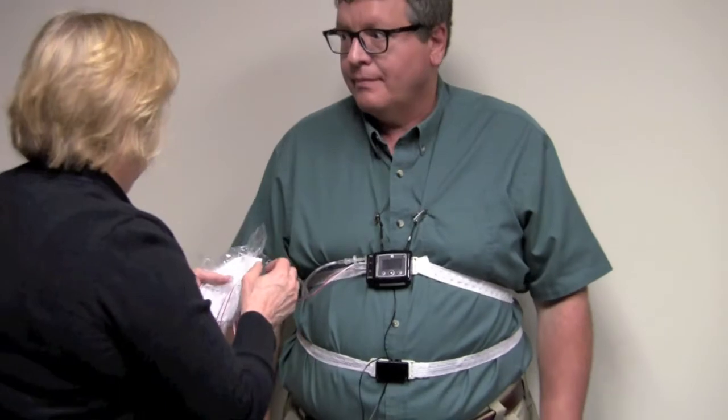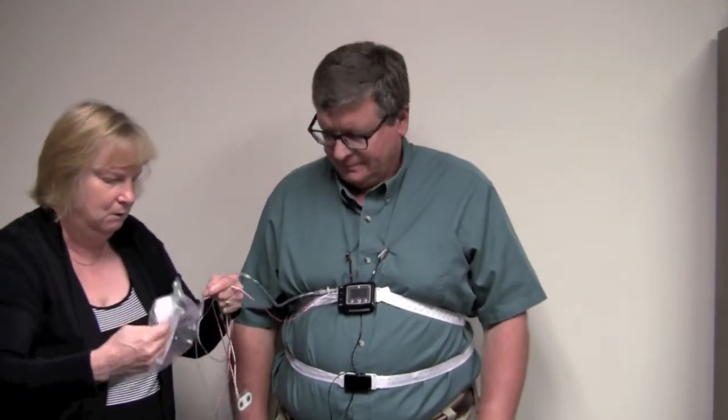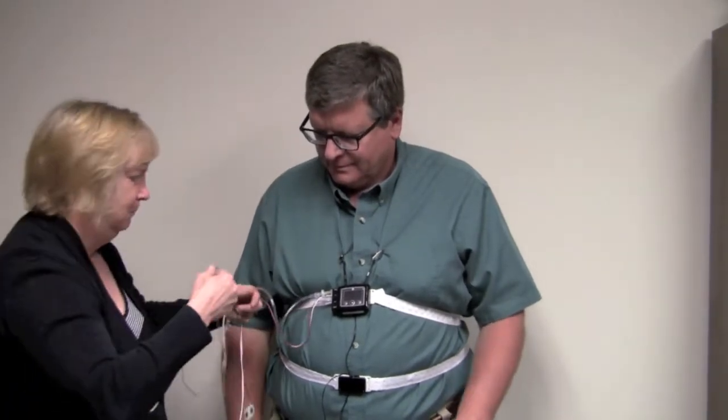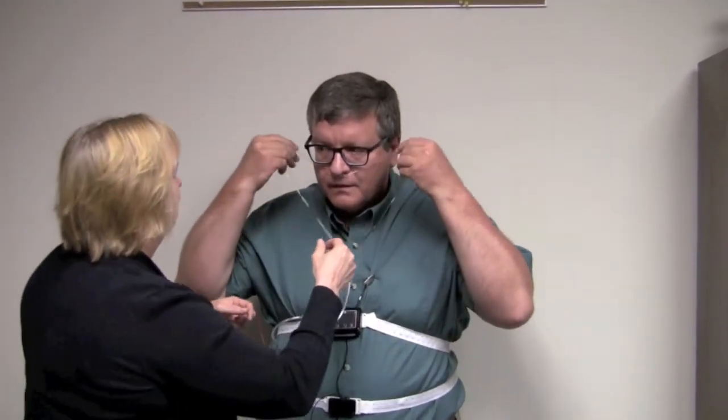The next two pieces — we're going to use the cannula for your breathing. This one is just out of the bag, just for you. To put it on, place the cannula in your nose and take the straps and wrap them around your ears. If it feels loose or like it might be sliding off, you can put two pieces of tape here to hold it in place if you feel the need.